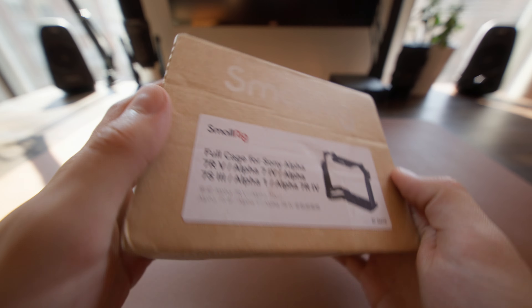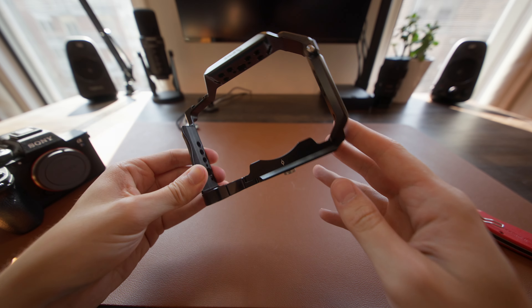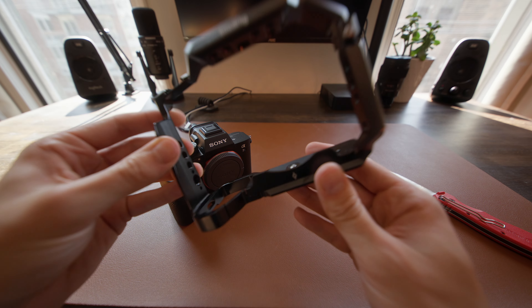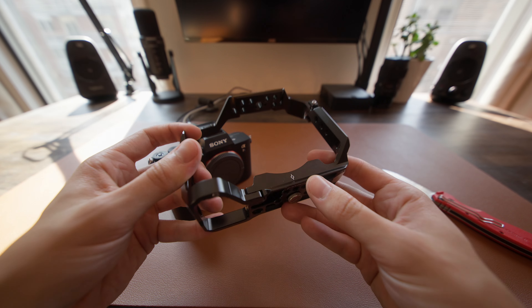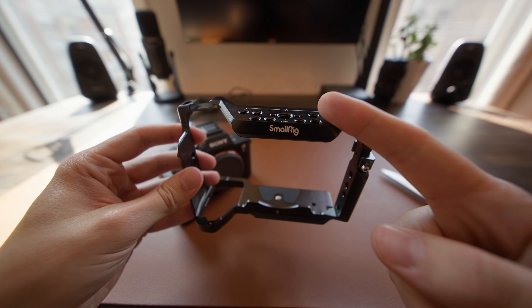Enough of me talking about the cage — let me show you how easy it is to install this thing right now. Once you take it out of the box, this is what it looks like. The main reason I'm choosing this cage over other options is the built-in Arca Swiss plate on the bottom. Once your camera is installed, if you want to throw it into a DJI gimbal with the Arca Swiss mount, it makes it so quick and easy to remove, and you don't have to use the tiny plate that comes with DJI gimbals. That's a huge part of my video workflow.